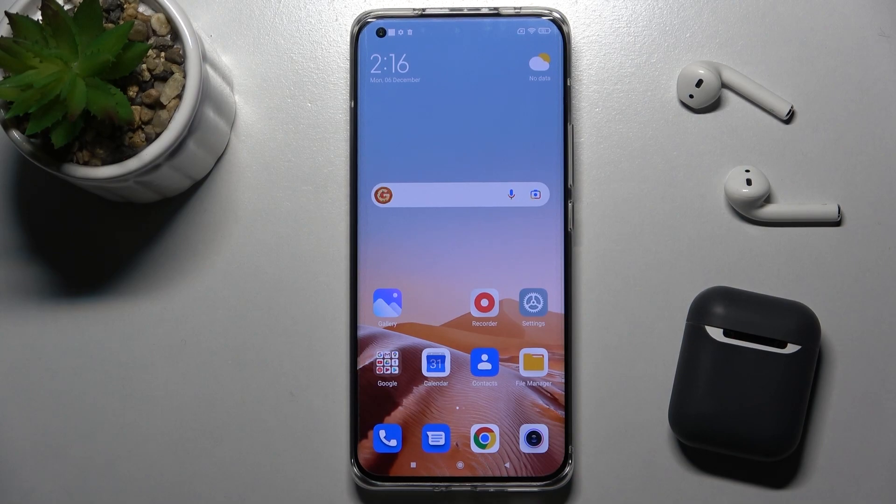Welcome. Today in front of me is the Xiaomi Mi 11 Ultra, and I'll show you how to activate quick launch on this device.